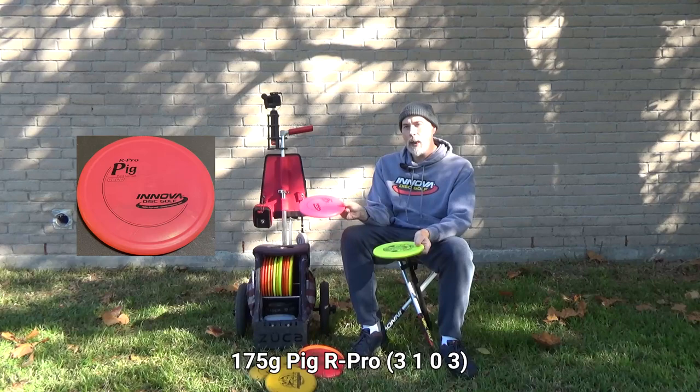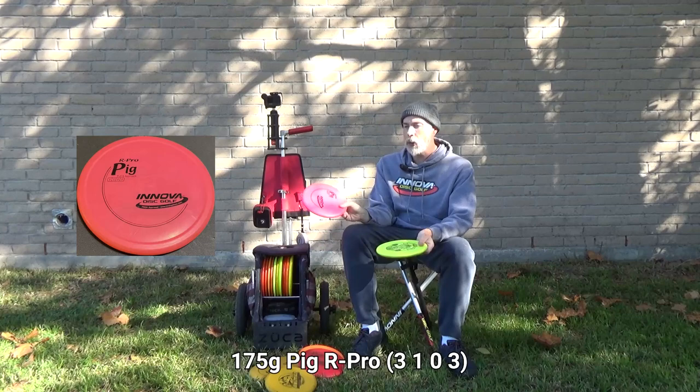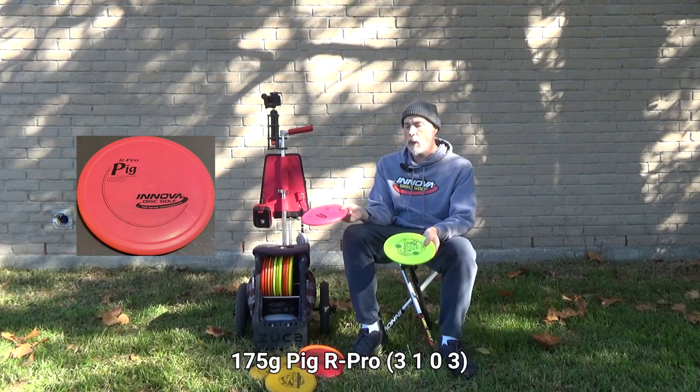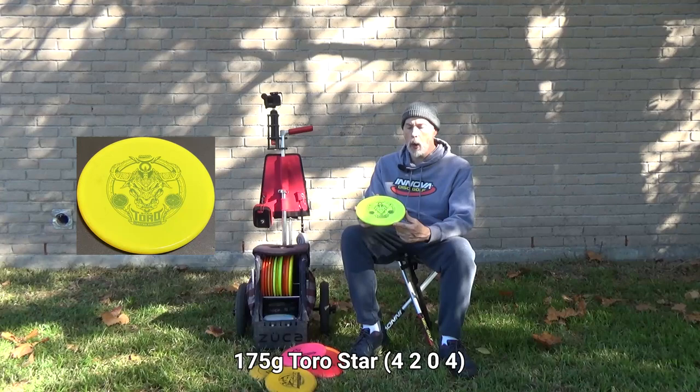The R-Pro Pig — I've been bagging a Pig since very early on and it's absolutely essential. It's one of those small diameter mid-range slash putter discs I have to have because I trust it so much. The size of the rim, the shape, and how stable it is — it's pretty overstable, flies slowly, and the way it feels and throws I love it. I'll always have a Pig in my bag.